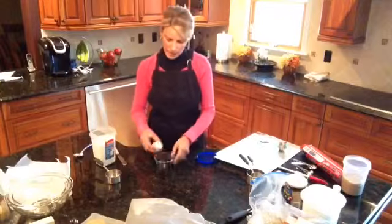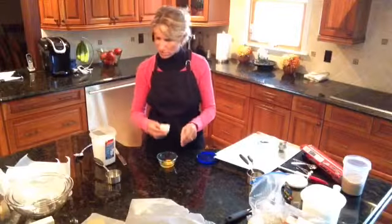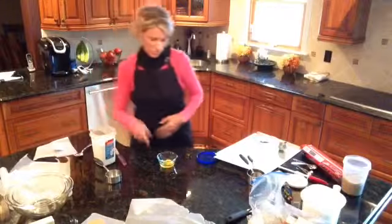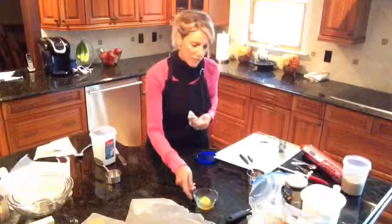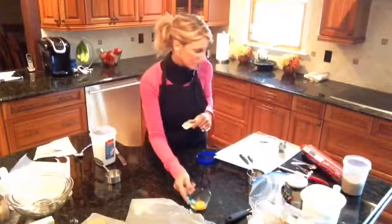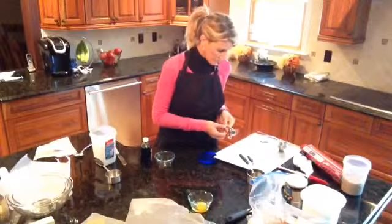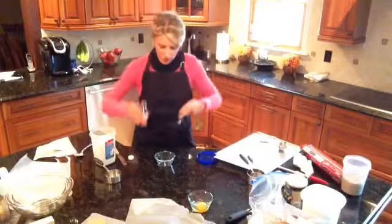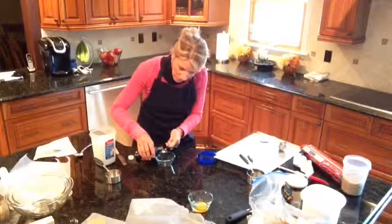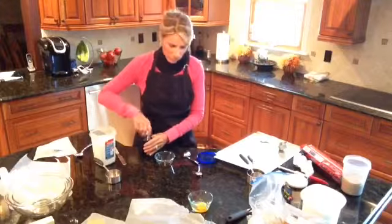Then I pull one egg that I'm going to crack — make sure we get no shells in the custard bowl. I've got a little bit of the white on my fingertips, so I'm going to wipe that off. My one egg is cracked, no shell, looks like a good egg. Then it calls for a teaspoon of vanilla. You're going to need another custard bowl for that. You're not going to measure up high — measure nice and close, go very slowly, fill it right to the top, then pour it in.